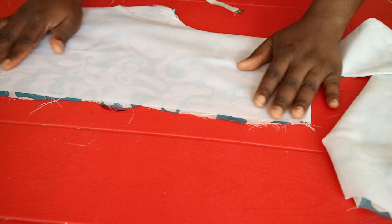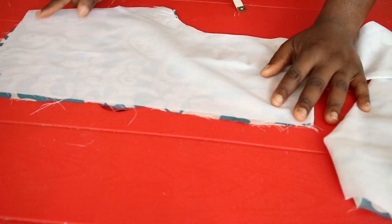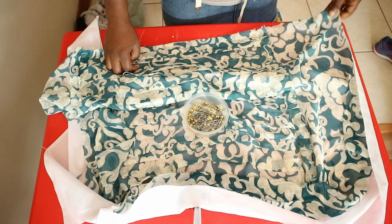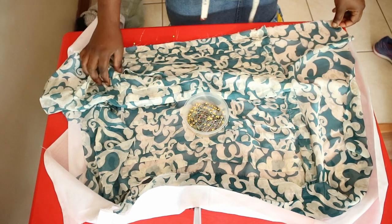To prevent everything from moving around while I continued sewing, I used a zigzag stitch to join the main fabric to the lining fabric all along the open perimeters. I did this for both the skirt and the bodice pieces.